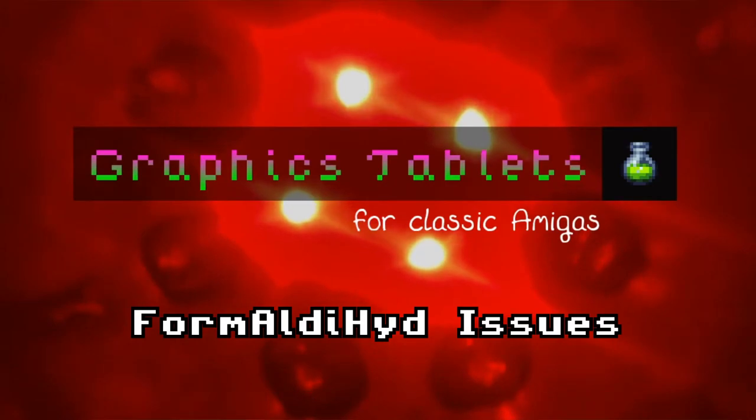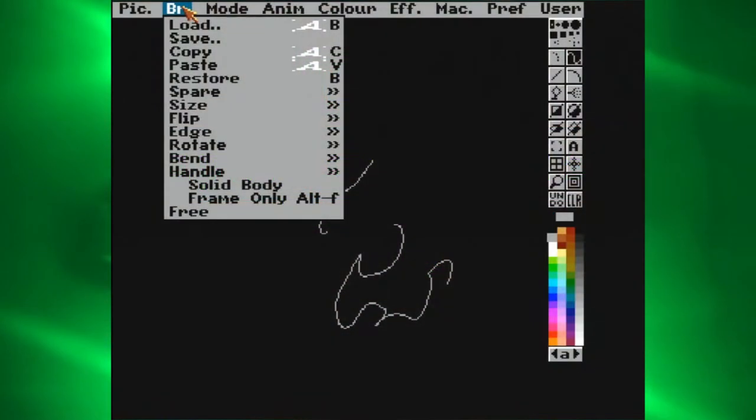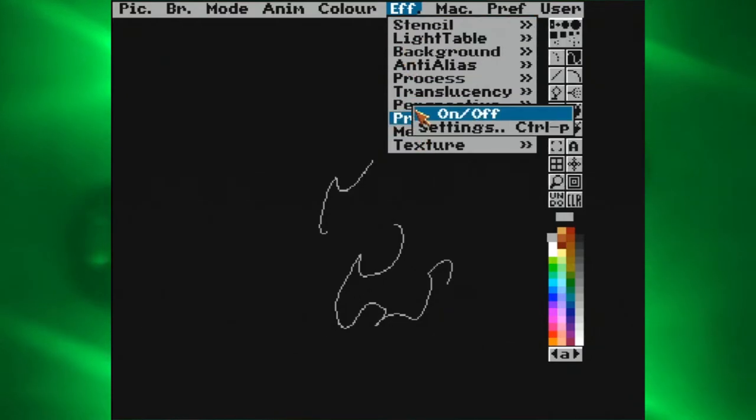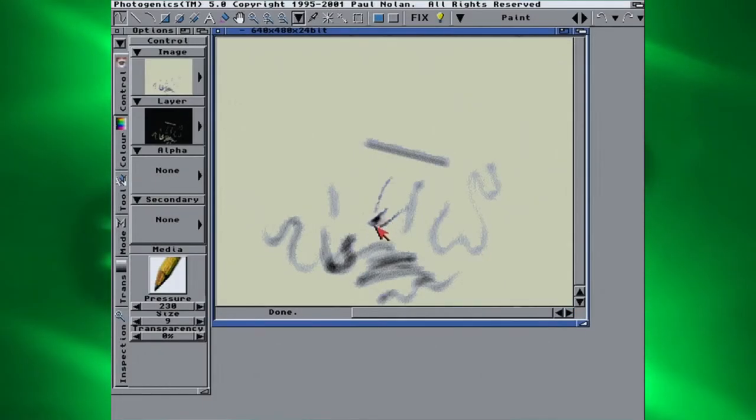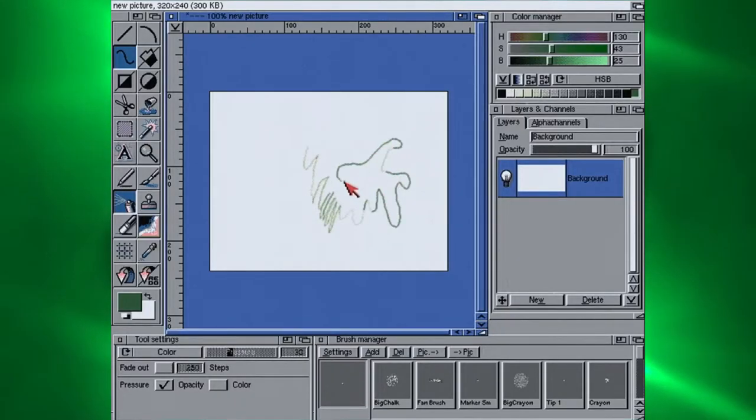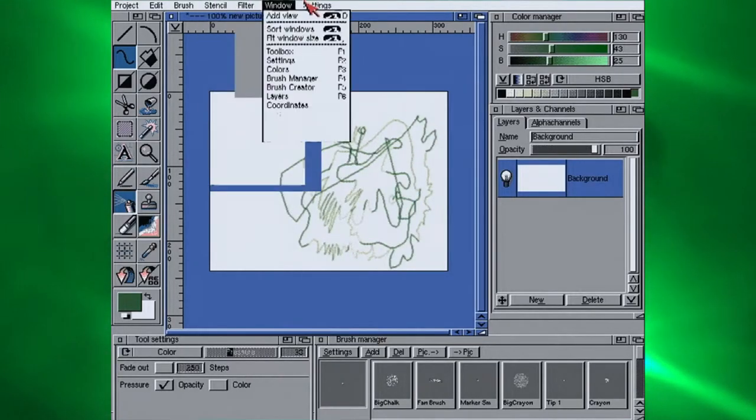Caveats of Formaldehyde? Firstly, it doesn't work with Deluxe Paint. In my case, when using this driver with the ApeTech in Photogenics, the pressure curve is all over the place — light strokes register as hard ones, and so on. Also, using Formaldehyde with the Wacom makes the pressure curves funky in ArtEffect. Nothing's ever straightforward.